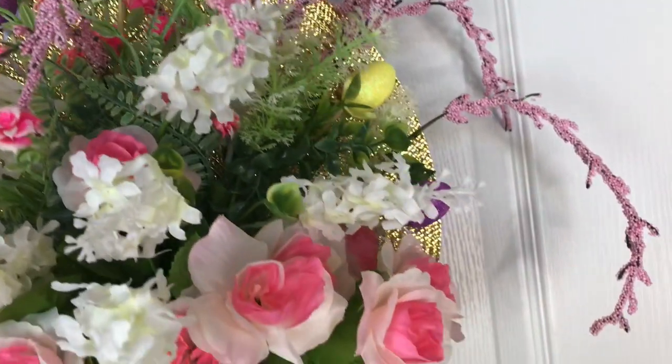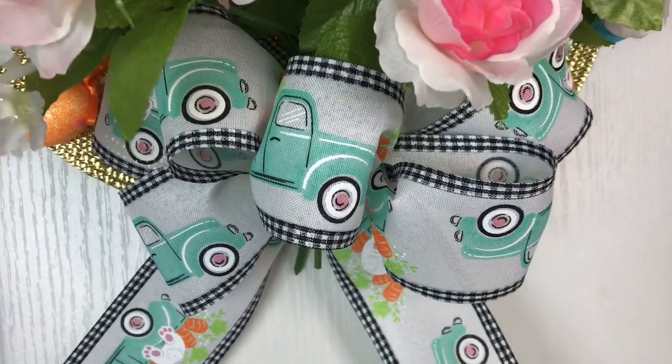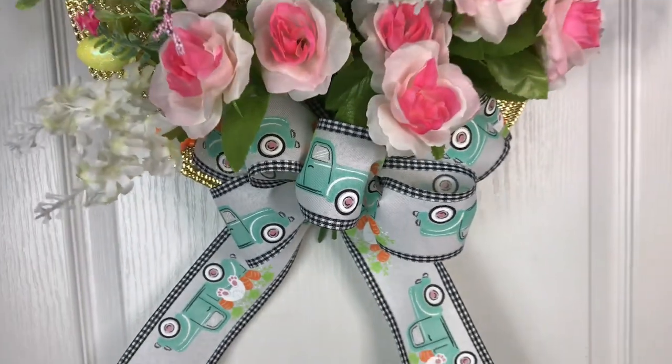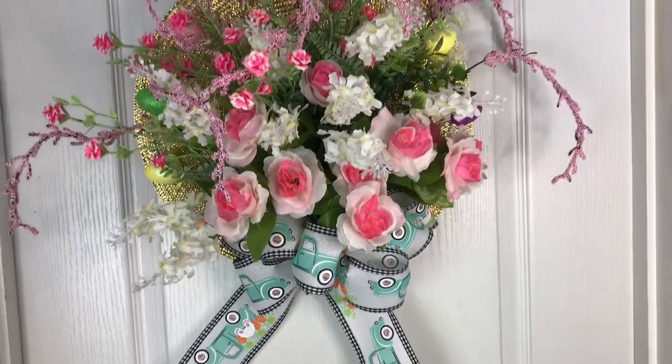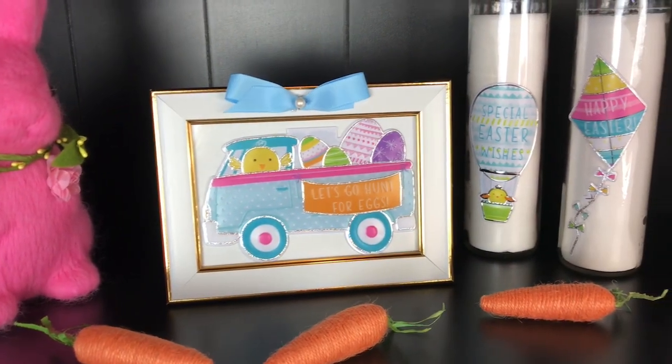Then to hang this wreath, I just threaded some wire through the top of the screen and made a loop to hang it up on my door. This is how my Easter splatter screen wreath looks. I hope you enjoyed these three DIYs — let me know which one is your favorite.